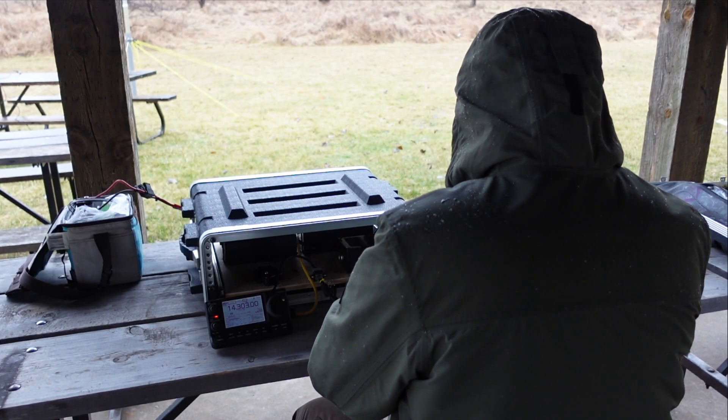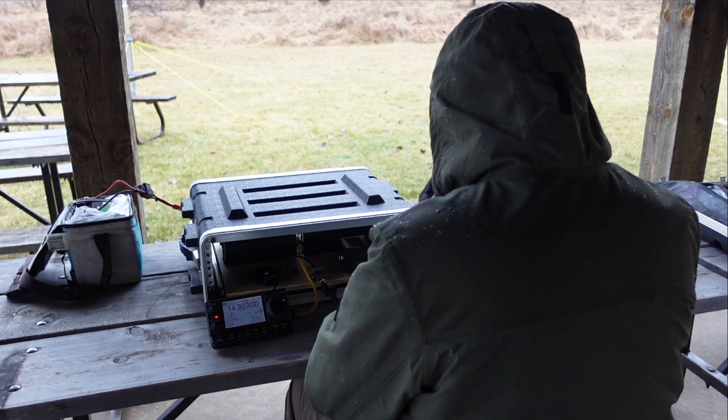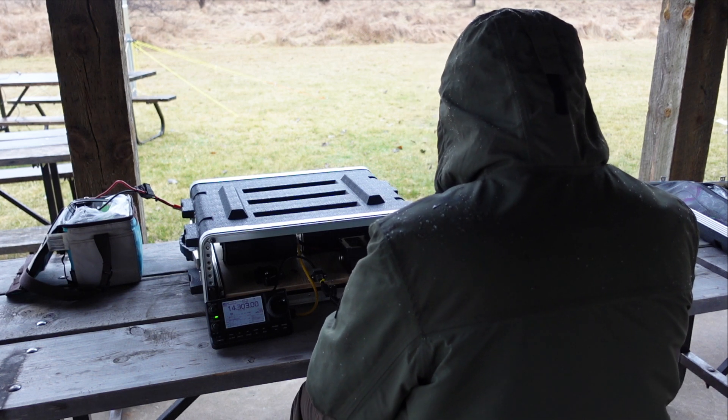Hey, there's a QRP station — you actually got a pretty good signal. Whiskey 4, could you come back with the remainder of your call sign?